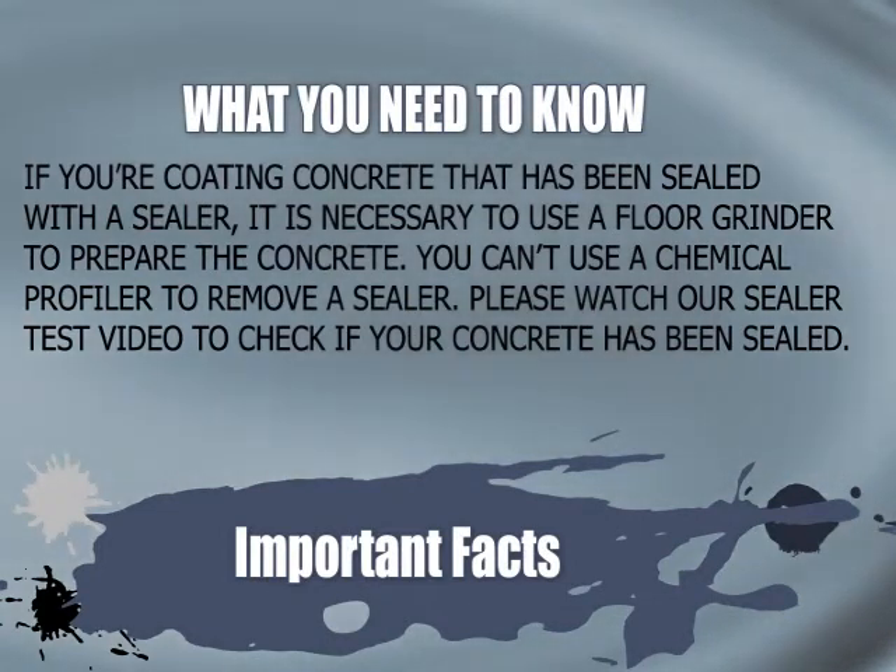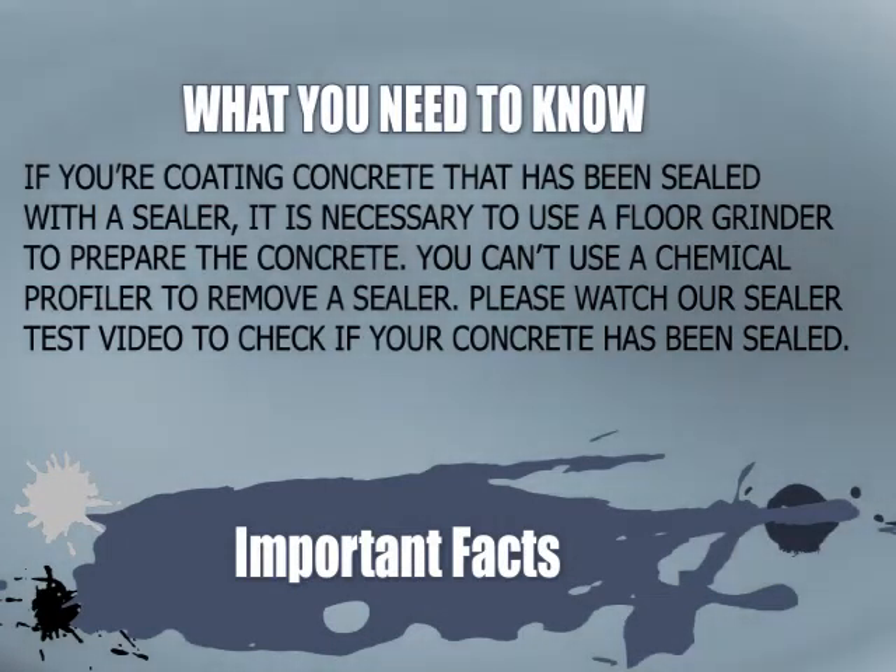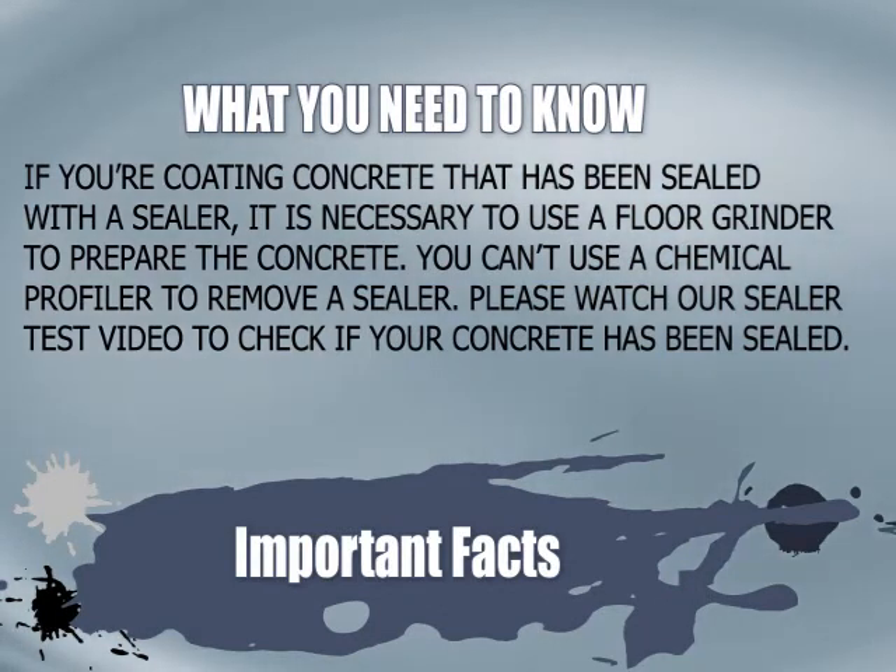Also, if you're coating concrete that has been sealed with a sealer, it is necessary to use a floor grinder to prepare the concrete. You can't use a chemical profiler to remove a sealer. Please watch our sealer test video to check if your concrete has been sealed.